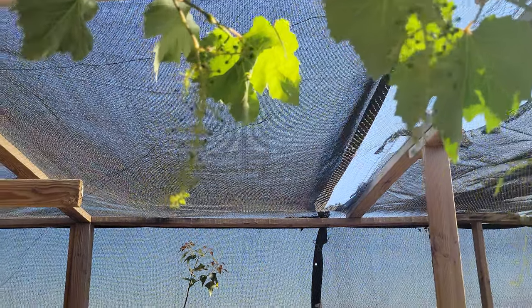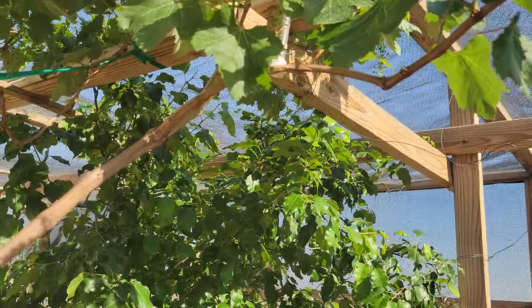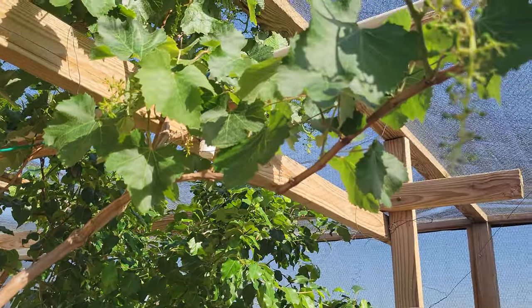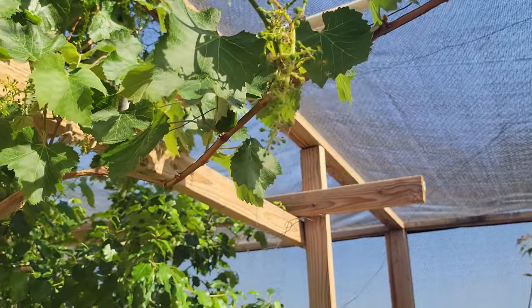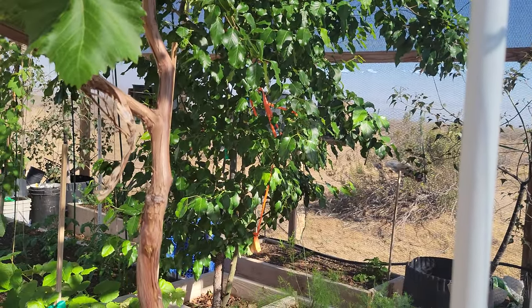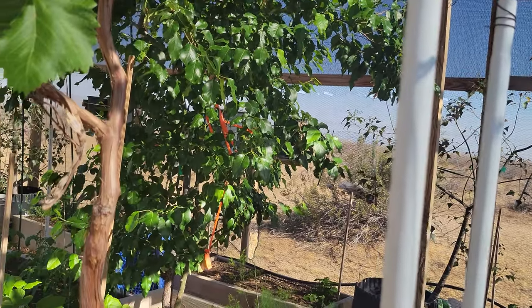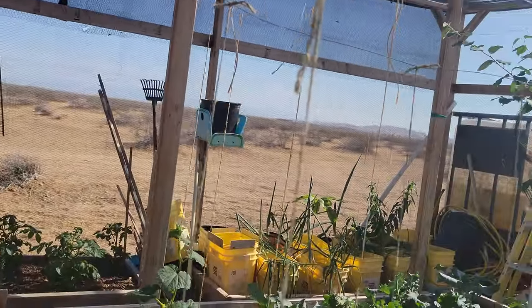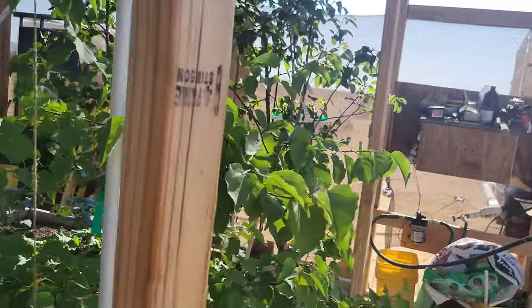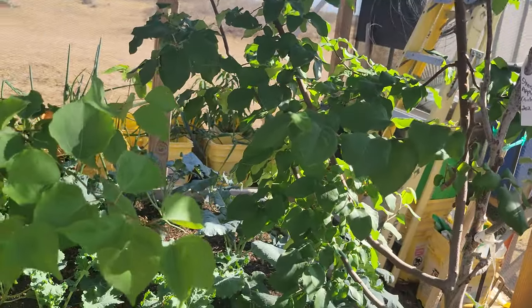Lots and lots of grapes — these are all Simpson Green Seedless table grapes. But don't let anybody tell you that you can't make wine out of table grapes, because I've done it. You can make wine out of any fruit juice. It works — except apple is usually called cider instead of wine.